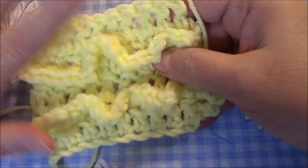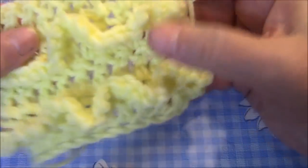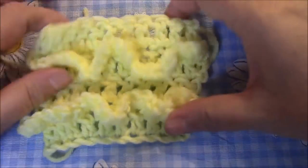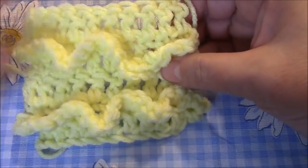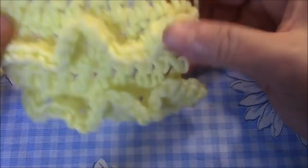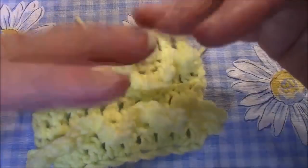Just a recap: you can use any stitch you want, as long as it's a stitch where you can count your chains. Whenever you want to put in a raised ruffle, just follow the steps I showed you. Give it a try — I think you're going to absolutely love it. Thank you so much for watching. Bye!